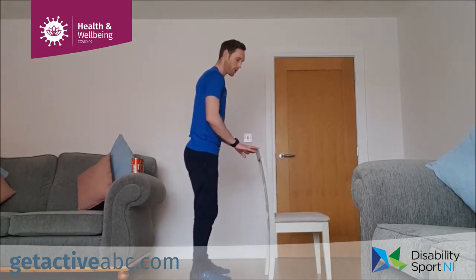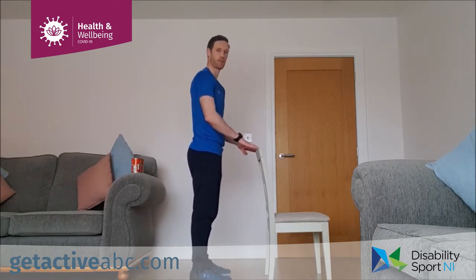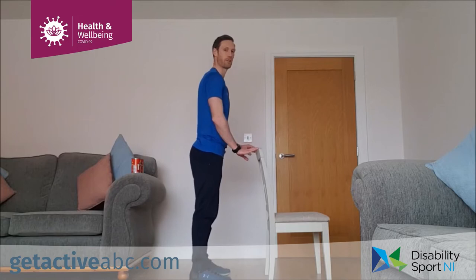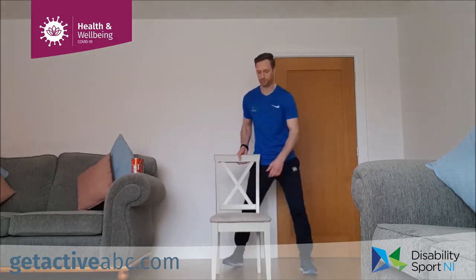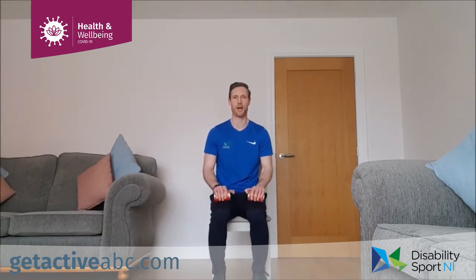For the calf raise, the chair is just for balance if you're standing. Place your fingertips on the top of the chair, stay up nice and tall, and all we're doing is coming up onto our tiptoes and back down. In the chair, you can have your weights on top of your thighs and we're lifting the heels off the ground, up and down. That's our calf raise.